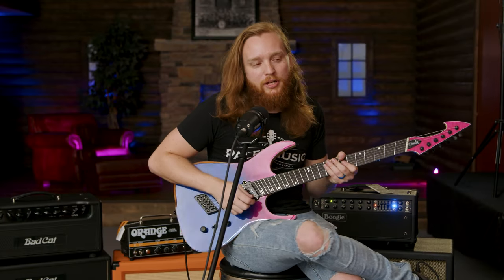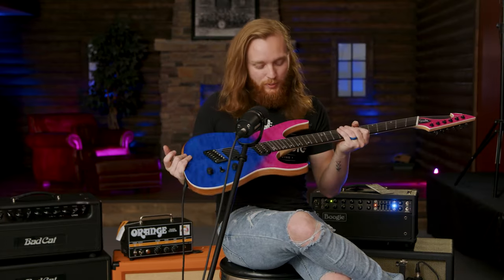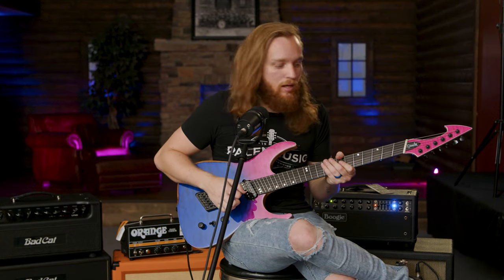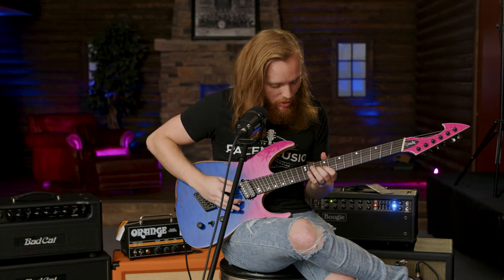I know most of you players out there are expecting this to be just a complete gained-out demo. But these guitars can handle the clean sections of your tunes as well. So here we go.